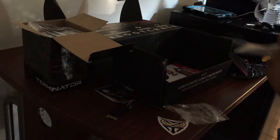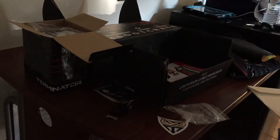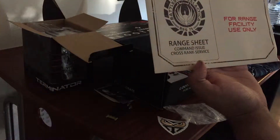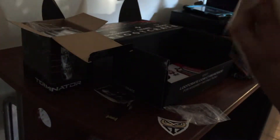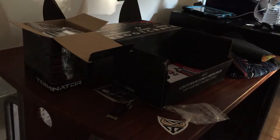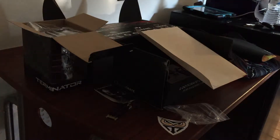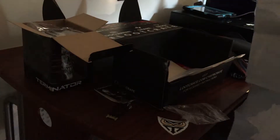I guess there are a couple more things underneath here. This says 'Range sheet — command issue, cross rank, servers for range facility use only.' I'll take a quick dive in here; if it's nothing worth seeing I'll fast forward. Oh, this is badass — there are posters in here!